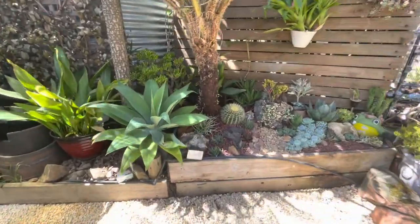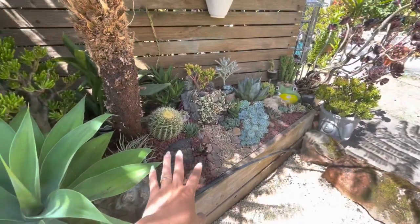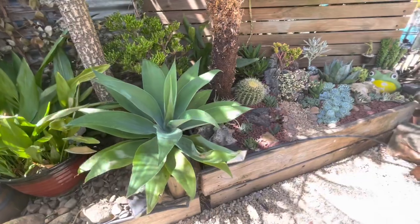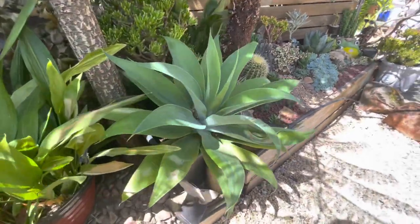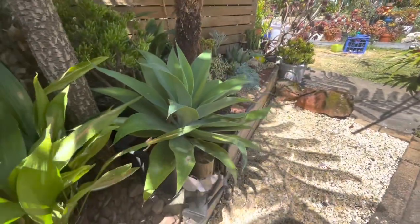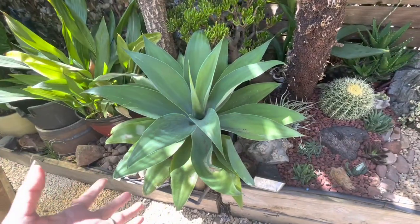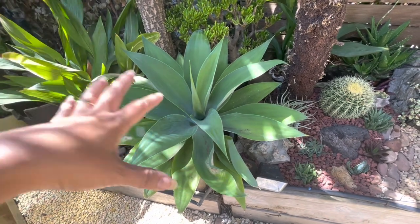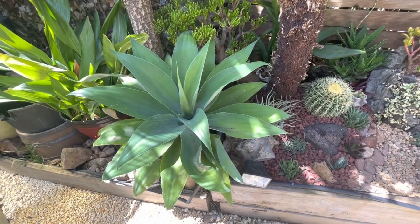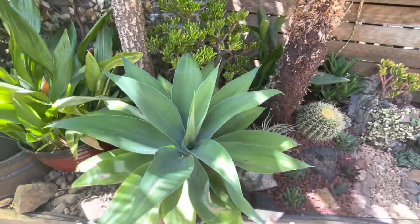Starting with the agave — I moved it from another spot and planted it in an ordinary plastic pot rather than in the ground. The pot won't be visible because the agave is quite big, but I don't want it growing even bigger, which is why I kept it in a smaller pot to maintain its current size. That size is perfect for that spot.